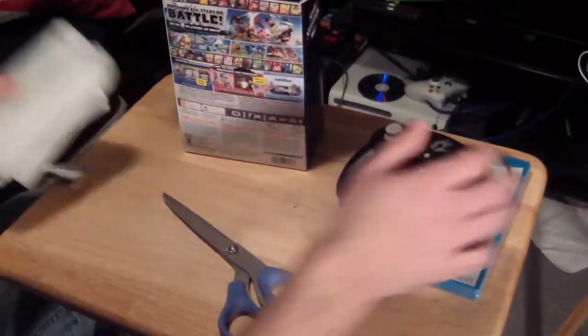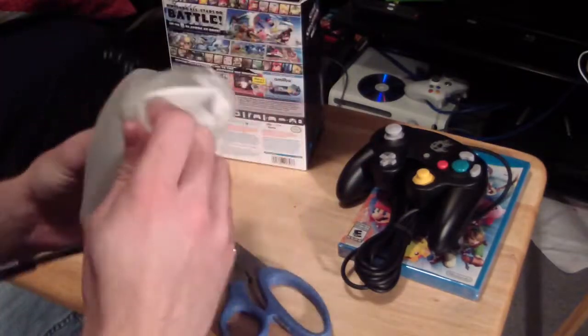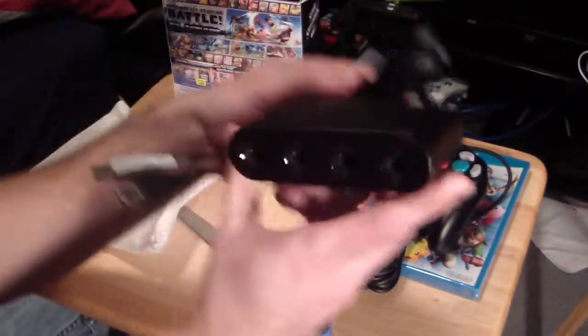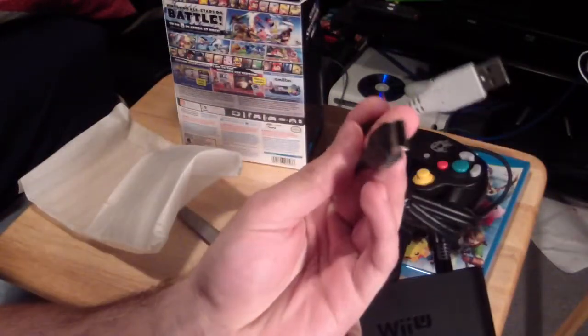And now we have the adapter. It has Wii U on the top and it's got the two USB plugs.